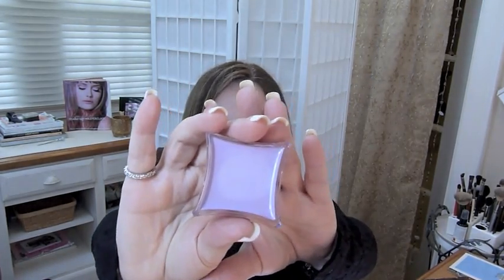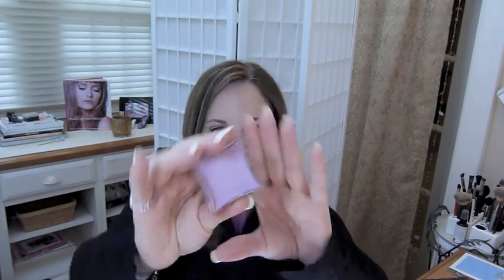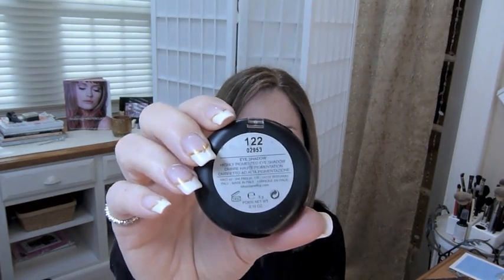On my eyes today I used the Illamasqua cream pigment — if you guys haven't tried these, go get yourself one, they're phenomenal. This one is in the color Dab, D-A-B. The only thing is I hate opening them — I have the hardest time with that — but look at that color, it's just gorgeous. I used that to contour on my eye.